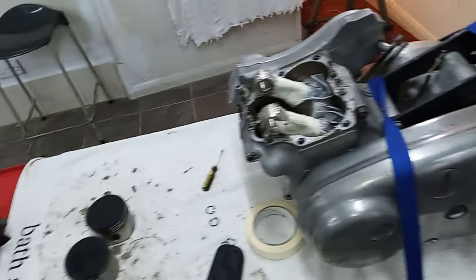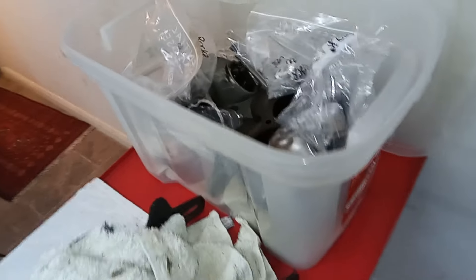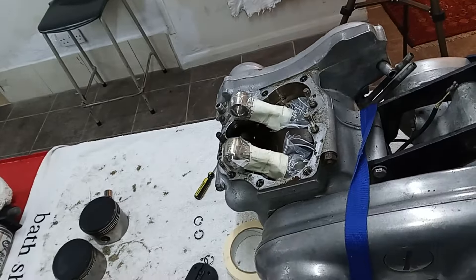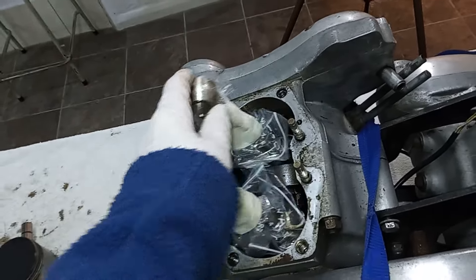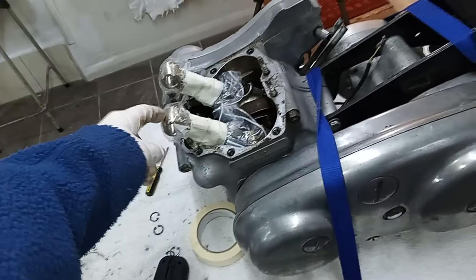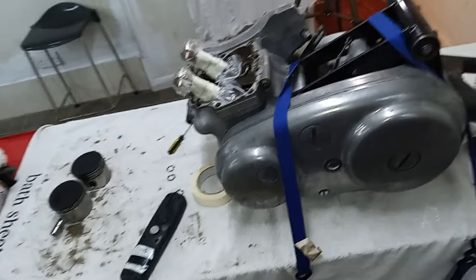I'll be bagging the pistons up in a minute. All the cylinder head barrels are in that box — all the bags will go in there so I know that box has all the cylinder head, pistons, and barrels. The engine is turning over fine — it just feels very nice, as if it was moved yesterday. I'm going to put a bit more tape around to cover the tops of the conrods, and then we're going to move on to the primary chain case.